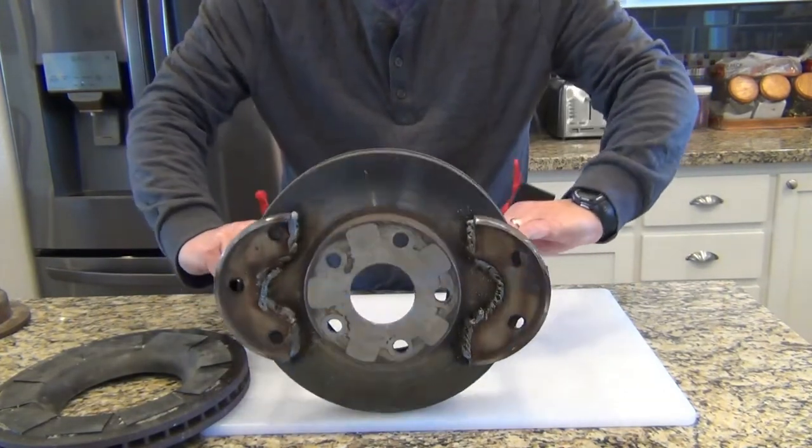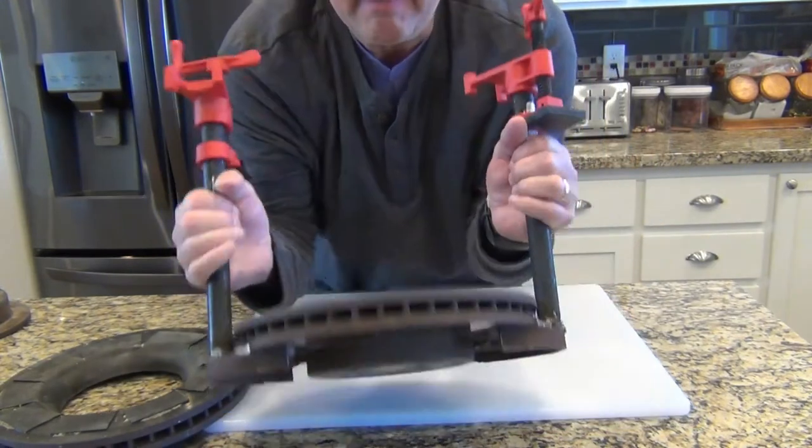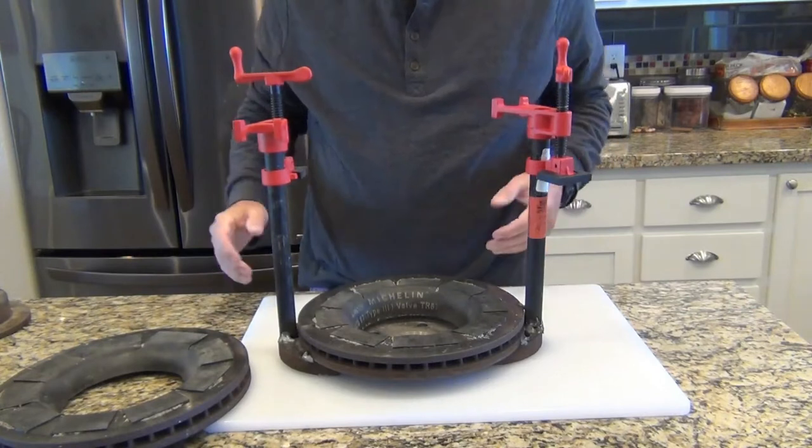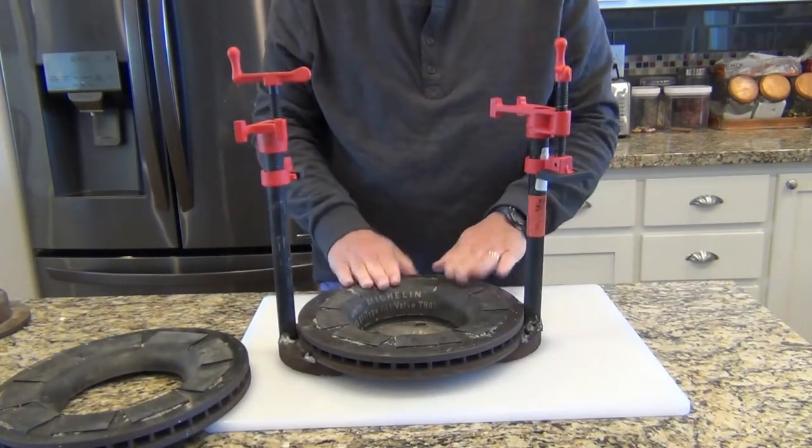These brake rotors came off a Toyota Avalon. Depending on what size brake rotors you have access to, you may have to do things a little differently. Let me put a ball in it and show you.